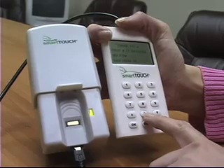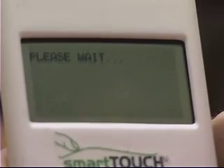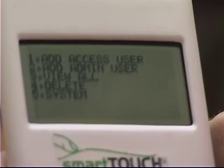Press OK to add the administrative user. You will now be asked to enter a four-digit PIN code. Press OK to update. You may add access users in the same manner as administrative users.